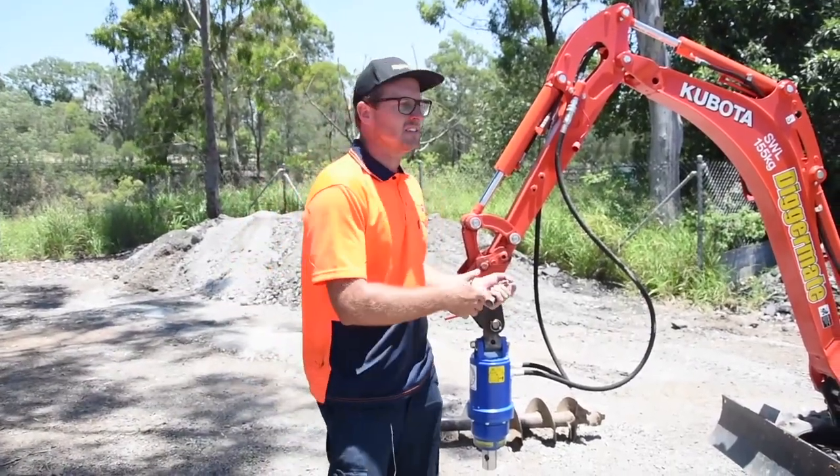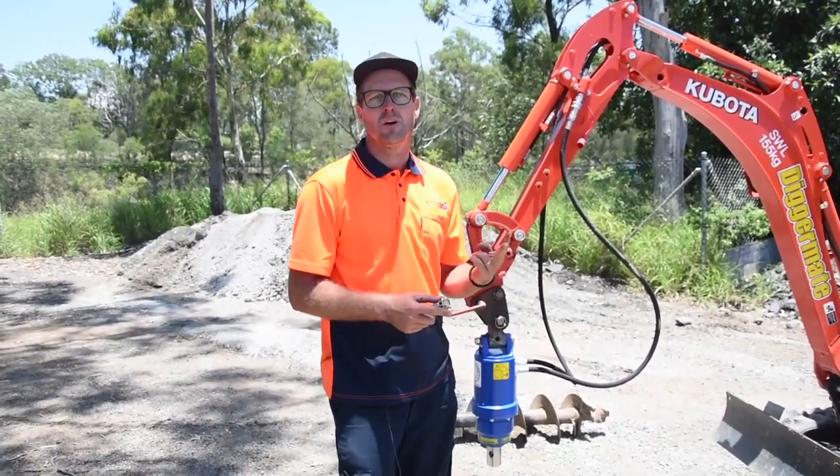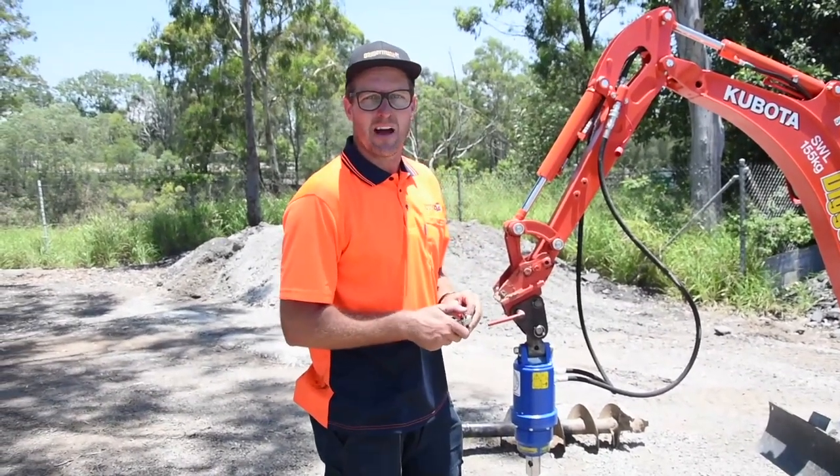Once the auger is connected and the hydraulics are connected, you then need to connect the auger bit. Now this is a two-person job. Some real clever operators think they can do it by themselves, but really you need a mate to help you.